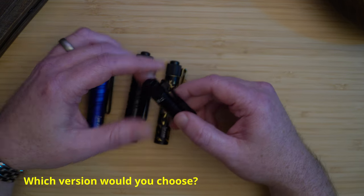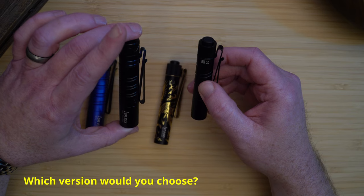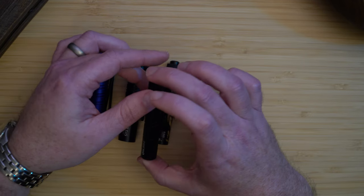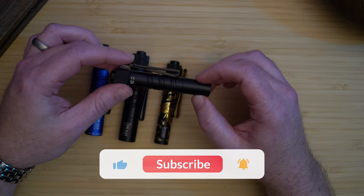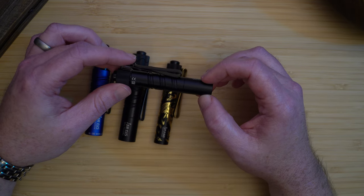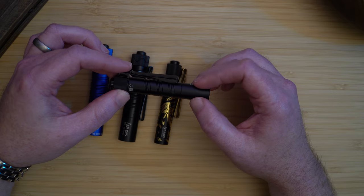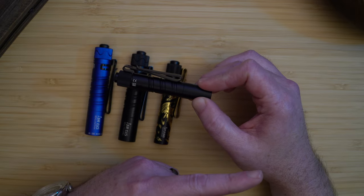So which version would you choose? Can't wait to hear your thoughts in the comments below. Please like and subscribe and hit the bell to get more EDC reviews and commentary — it also helps a small channel like mine. If you'd like to learn more about the Olight Oclip, you can watch this video here.